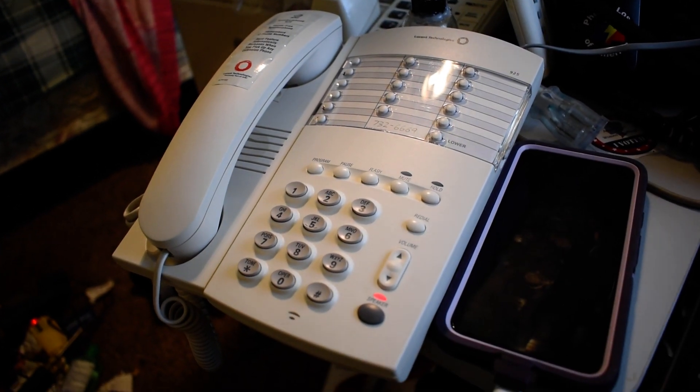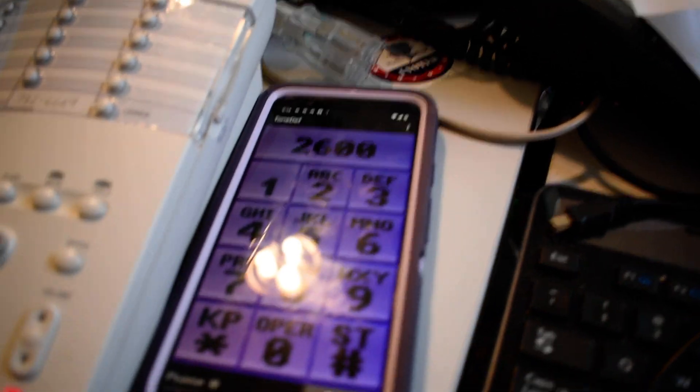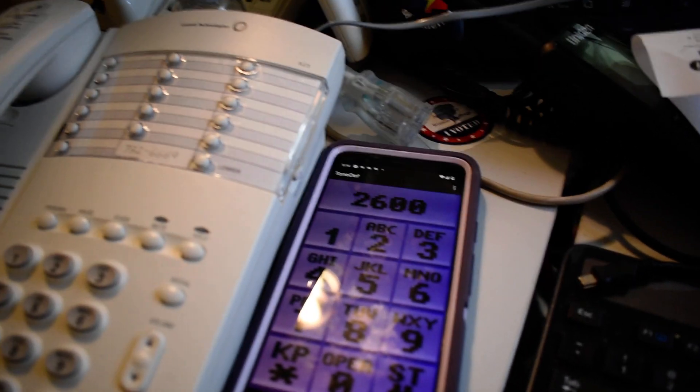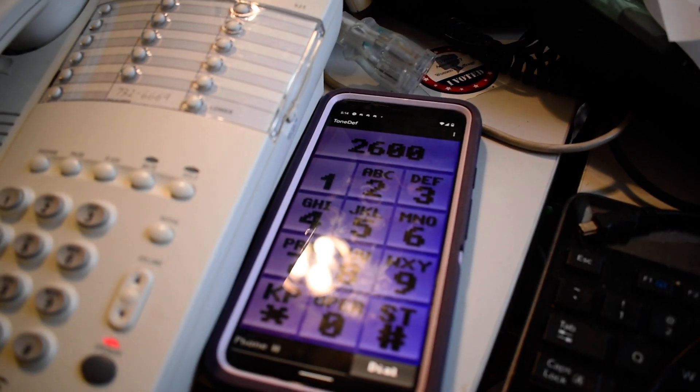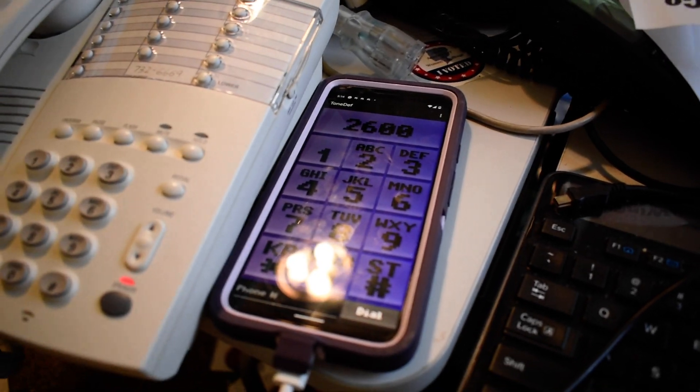Now if you are a normal person, you look at that and you think, 'Oh, that's an old rotary phone — whatever, it's a phone, it's not that interesting.' It's not something you spend any time thinking about. But here's — in the words of phone freak Evan Doorbell — the triple function app. In this case I used the blue box function.